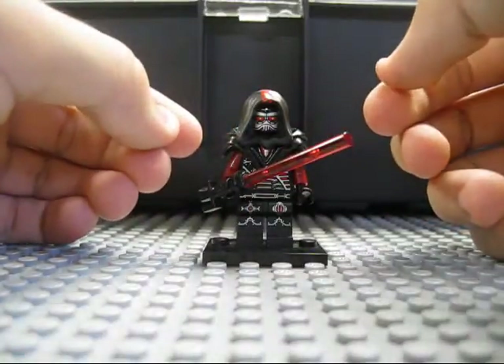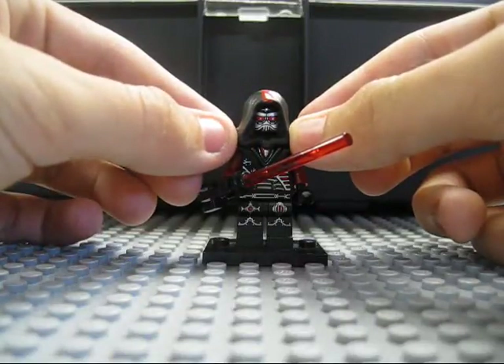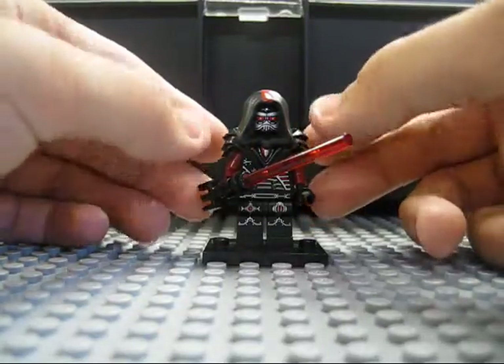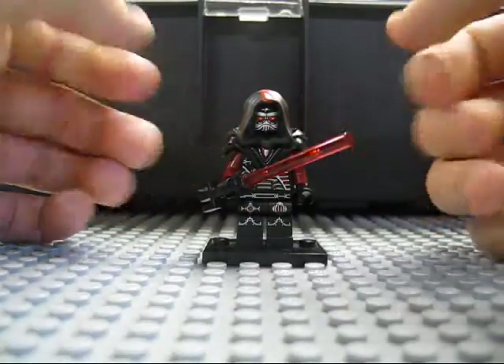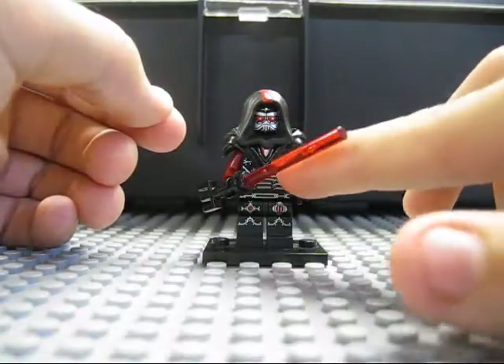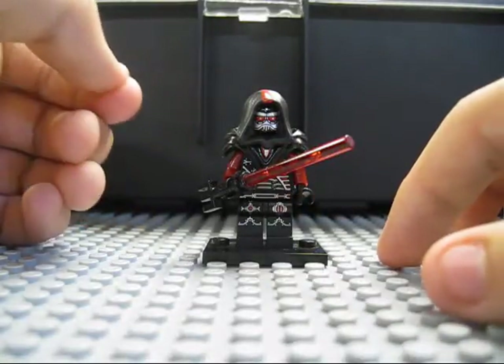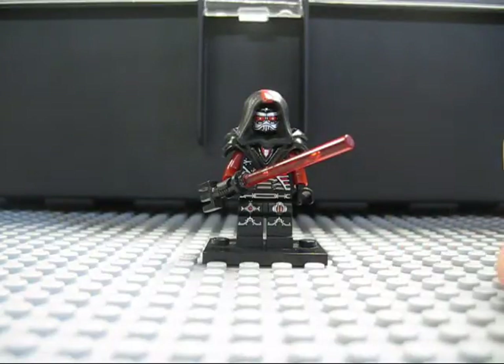This shoulder armor is from an old set. If anybody remembers the Alpha Team sets from the early 2000s, the main antagonist had this shoulder pad. I used that and painted the little triangle on the chest piece to give it more of a Sith representation or Sith marking. I painted it dark red with a little bit of silver in it to give it sort of a shining and superior look.